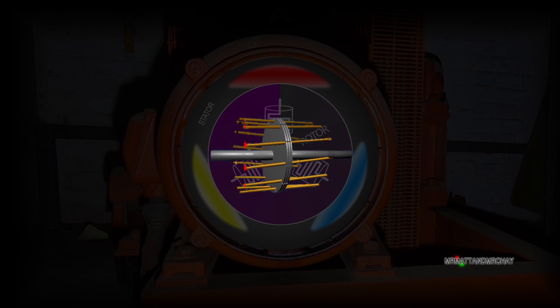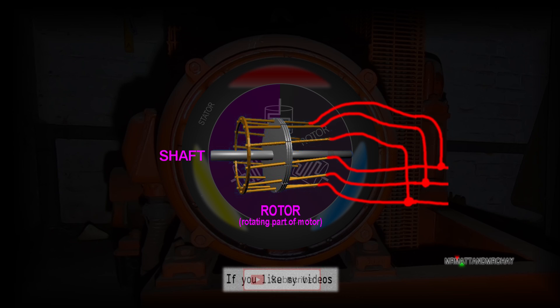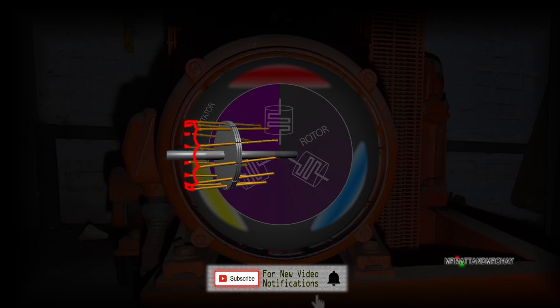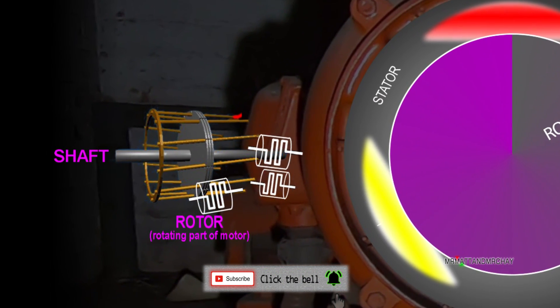At one end all the windings are connected together, but something very different happens at the other end. All the windings connect together into groups of three, and then exit the motor and are wired back to the control cabinet. The bars, or windings, are presented here as these symbols.